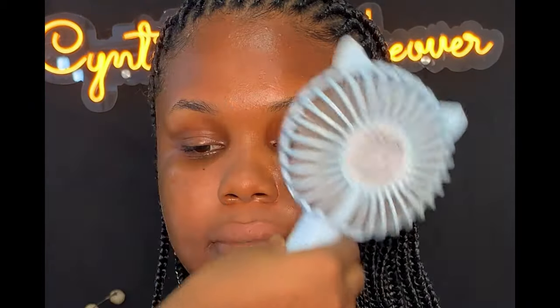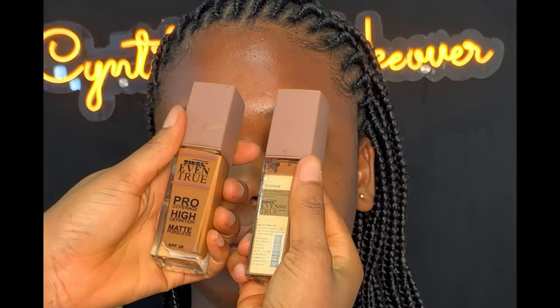After that, I made sure it dried properly into the skin. Next, I'm going to be applying foundation. I'm going to be mixing these two shades — Zikel foundation in shades 020 and 025. I'm just going to apply it all over the face before blending.